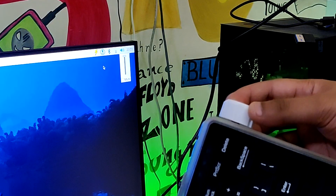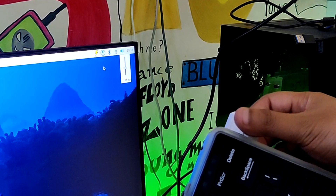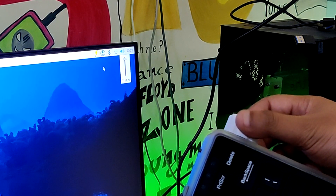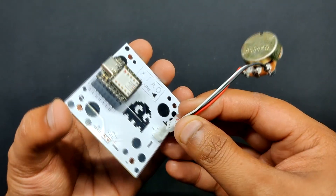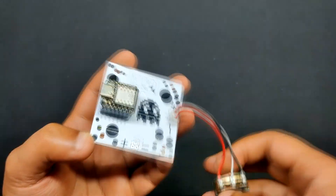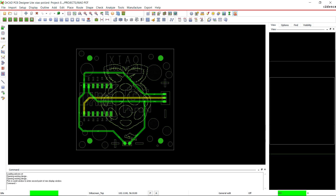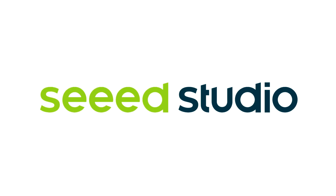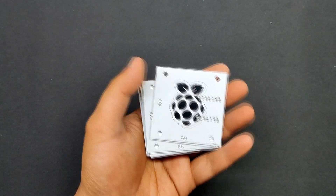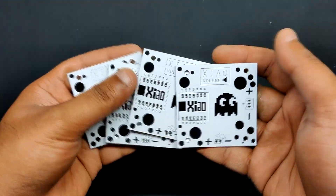We added a custom volume knob controller, also created from scratch using the Seeed SAMD21 microcontroller, which uses the HID protocol to control the system volume. The volume knob PCBs were sent to Seeed Studio Fusion for samples and received within a week, and the quality was super good considering the price, which was pretty low.